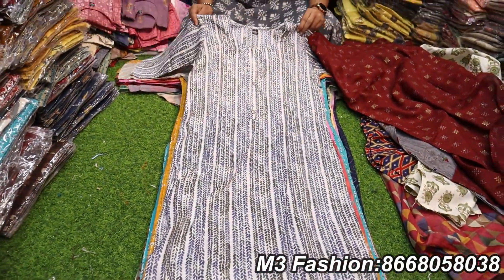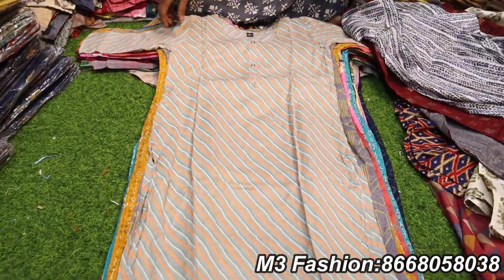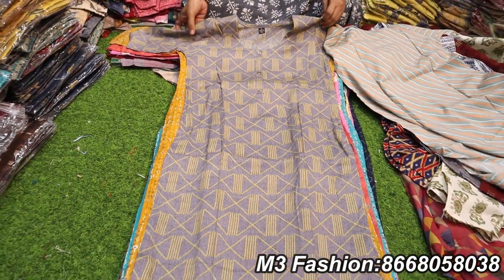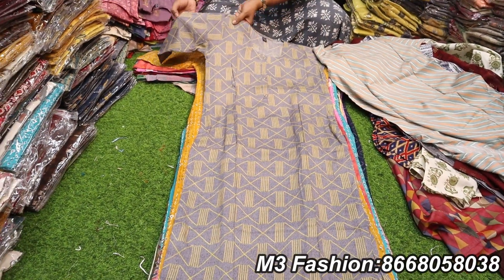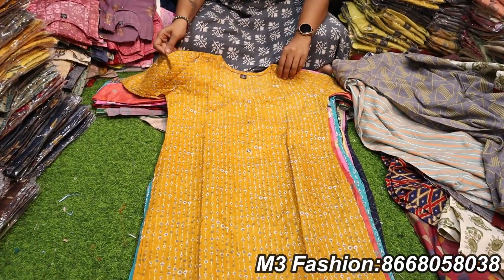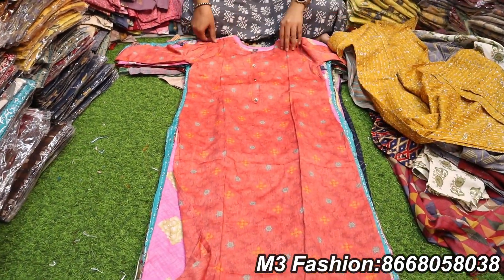We have a double XL. You can also purchase online — you can place online orders. You can see the sleeve with attached.